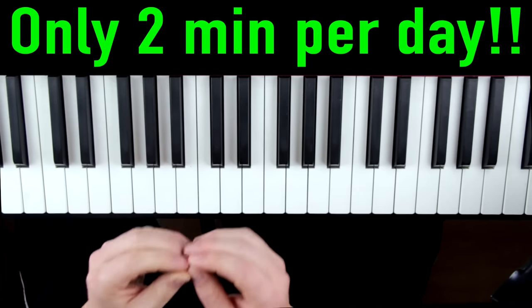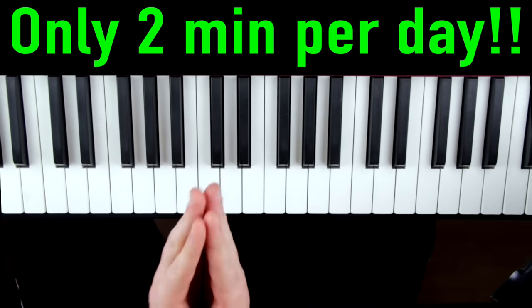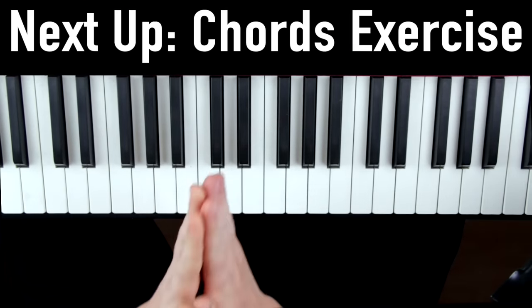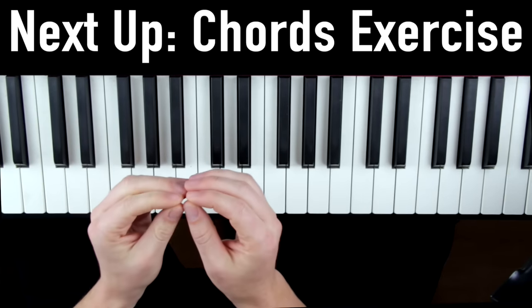This exercise is simple but very powerful. It only takes about two minutes a day, but you'd be amazed at how much more smooth and confident and even students sound even after just a few months of practicing this a couple of minutes a day. Next up is step two, where I'm going to show you a powerful exercise to make your chord changes in songs automatic and effortless.